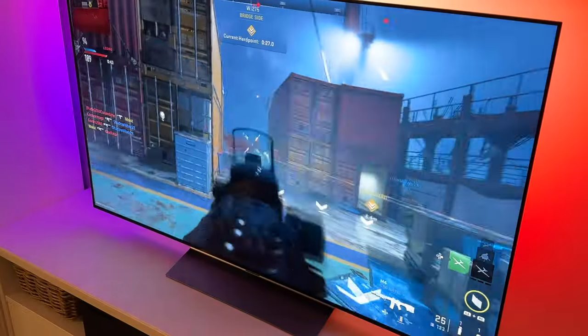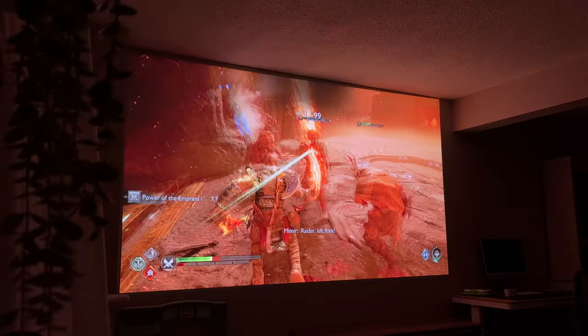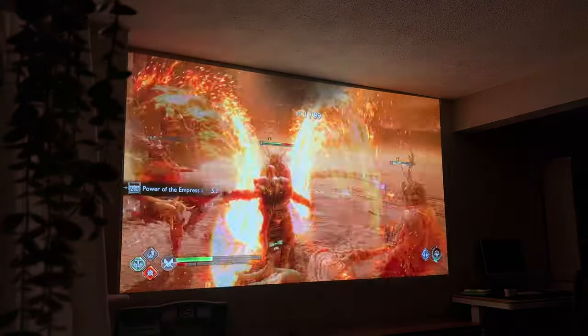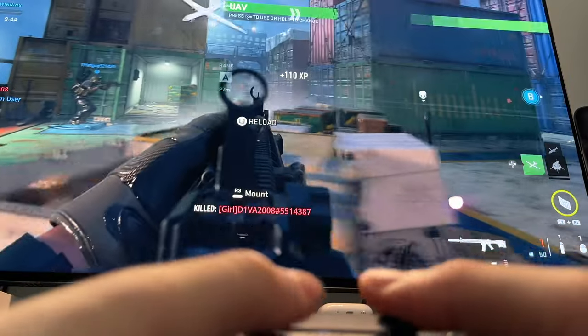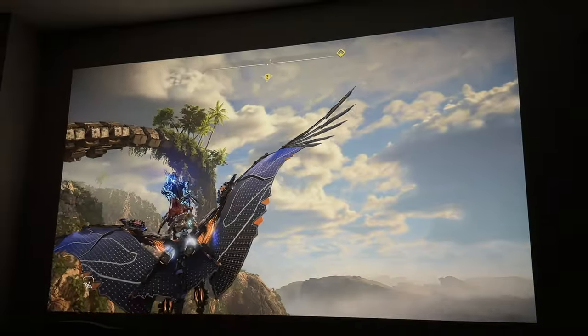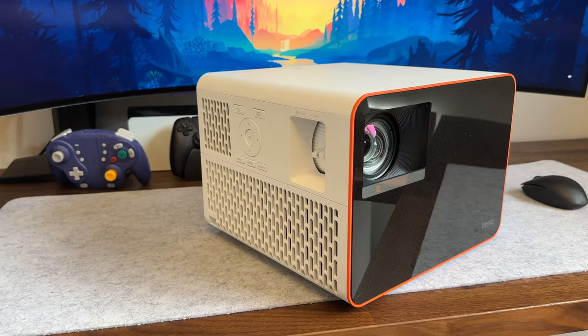I've been heavy into console gaming over the last year and a bit, mainly because PC parts are super expensive, and honestly, consoles have been a more relaxing experience for me. I've gamed on projectors, monitors, and TVs, but nothing has really come close to the unique experience I've had with BenQ's recent 4K X3000i gaming projector.